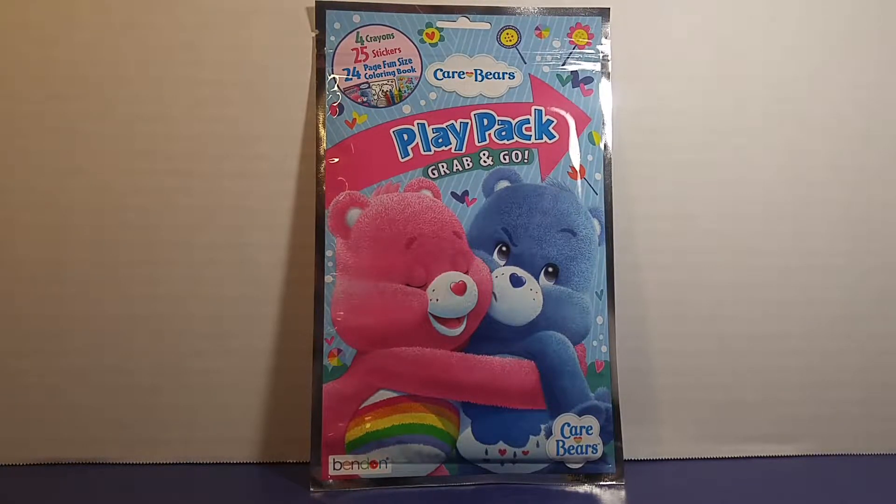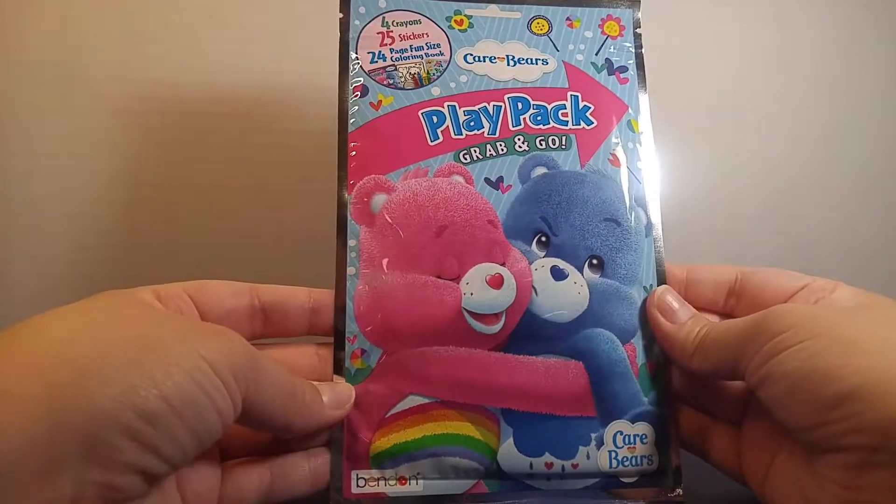Hey guys, toy collector here, and today we're going to be reviewing the Care Bears Play Pack. It has four crayons, 25 stickers, and a 24-page fun size coloring book. So let's take a look at it — really excited about this!